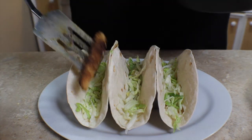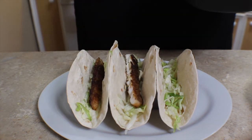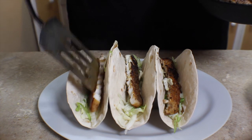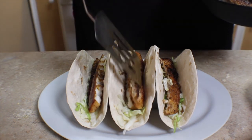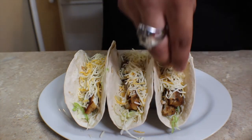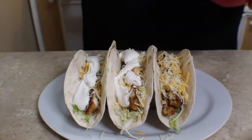We're gonna take our warm tortilla shells, line the bottom with lettuce, and then place a little sliver of our cobia fillet, dividing it amongst the three tacos. Then we're going to top the cobia with just a little bit of shredded cheddar, our lime cream sauce, and of course our pico on top.